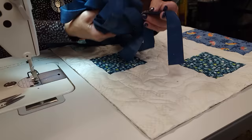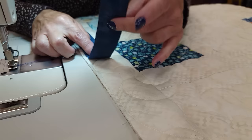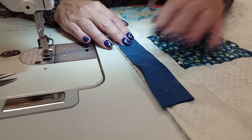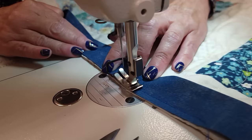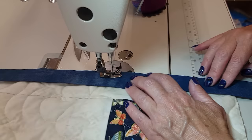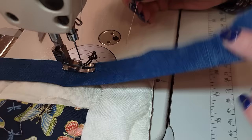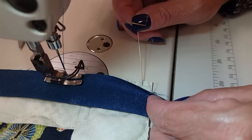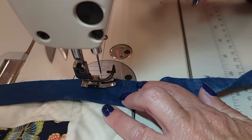I'm here at the machine with all the binding ironed nicely. I'm going to start stitching it on about a foot down from the corner and leave about six inches loose here. I'm lining up all the raw edges and using a quarter inch seam allowance. Be careful not to stretch the quilt or the binding as you sew. I'm coming to the first corner - I want to stitch down until I'm one quarter inch away from this bottom edge. The easiest way is to look back, see where the quarter inch is, and stick a pin just like that. I'm not going to stitch over it, but that helps tell me where to stop stitching.